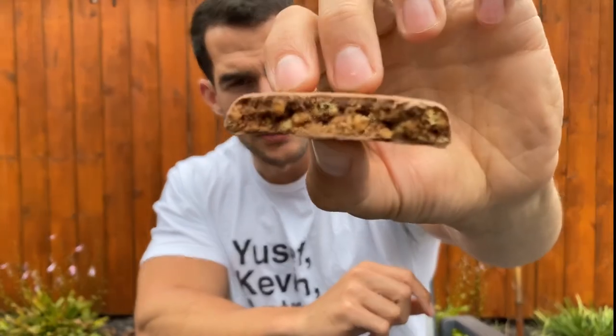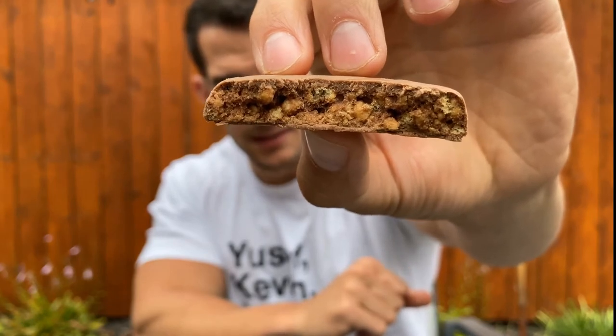A big knock on a lot of protein bars and cookies is that artificial flavor — and this one has it. I would have liked this one a lot more if they sprinkled salt on top — that would be a winner — and if there was actual caramel in it. I think that would make it a lot better. They've just got these crispies inside mixed with whatever caramel flavor.